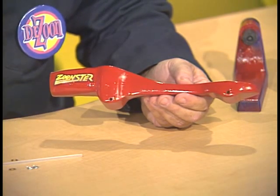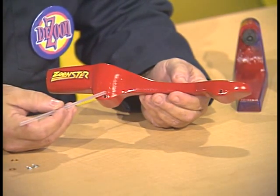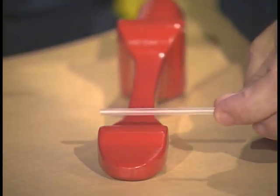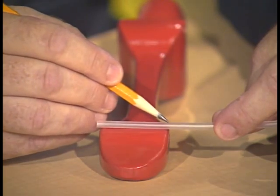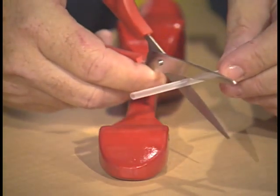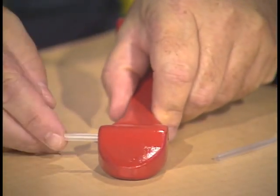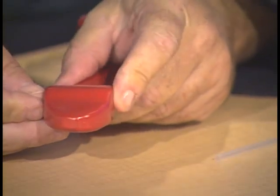We're ready now to put our axle bearings, which is actually a clear straw, into our axle holes here and here. What we'll want to do is cut the straw to the length of the axle hole. We're going to put the straw across the bottom of the dragster and mark the distance across the dragster at the axle hole, so that when we cut the straw, it will be flush with both sides of the dragster. Now we'll insert the straw into the axle hole and check to make sure that it's flush on both sides of the dragster.